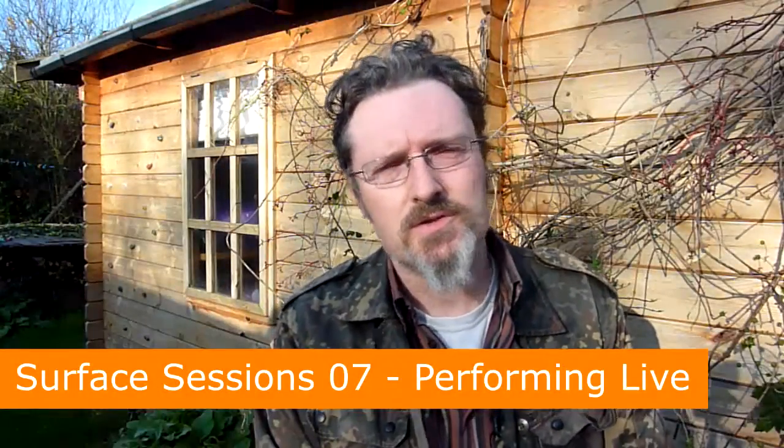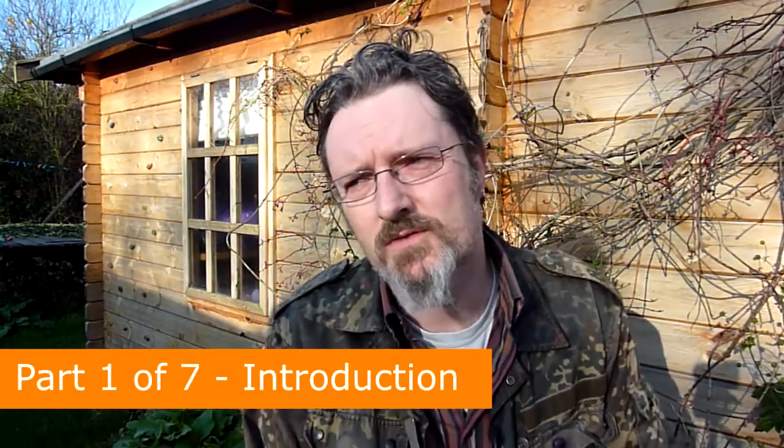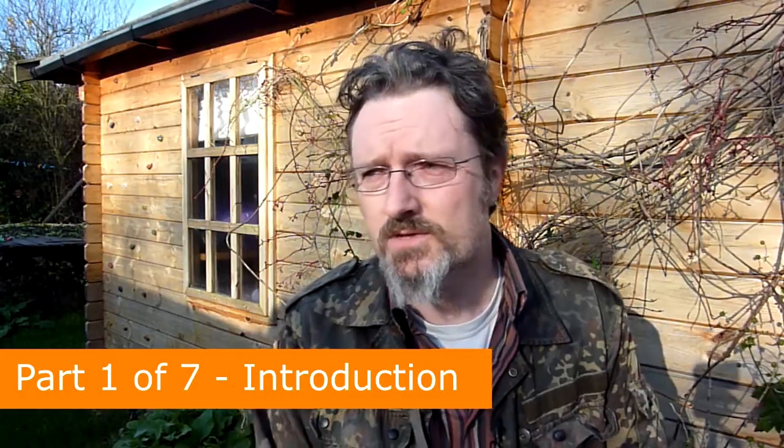Hello and welcome back to Surface Sessions. One of the key reasons that I bought the Surface Pro 3 in the first place was for live performance. Making this video started getting really complicated, so I've decided to split it up into seven parts, each part dealing with a different aspect of what went on when preparing for this forthcoming gig. So this first part is an introduction to what I'm doing, then there'll be parts on exporting loops from Reason and sticking those into Ableton Live.